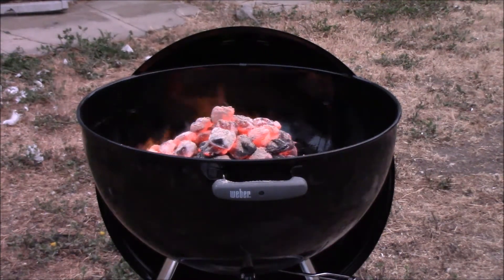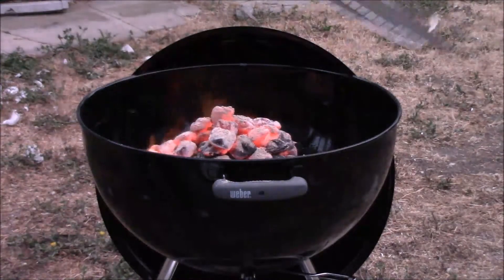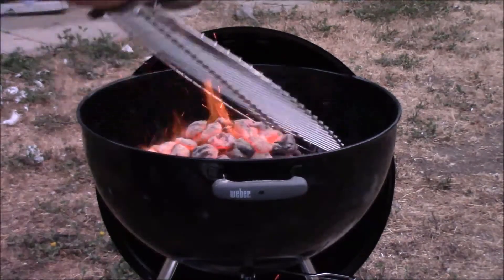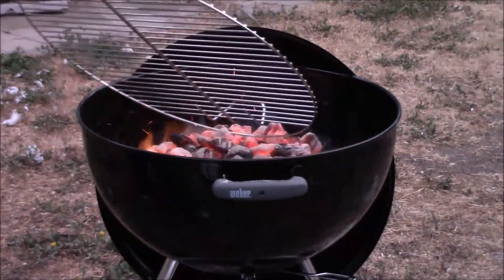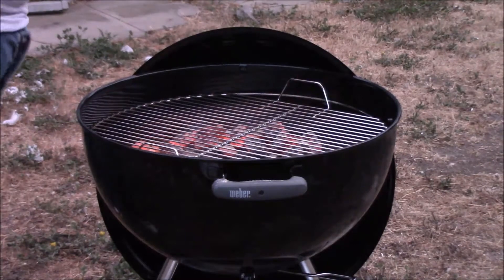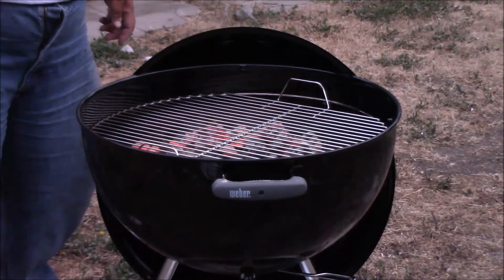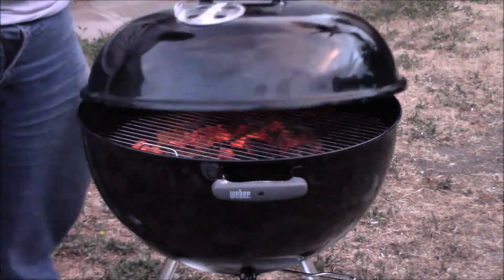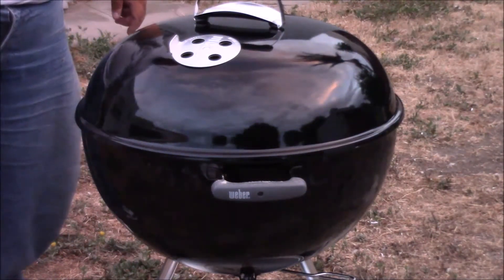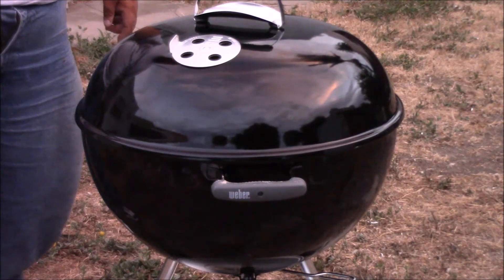The coals are on there, the grill is going. You can see the coals are nice and lit. Put the lid on top, get it nice and hot on the inside — and that's it. That is the seasoning process. A little while later I'm going to show you what the end result is.